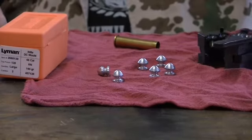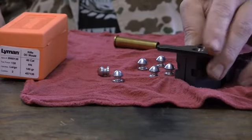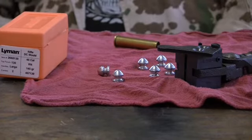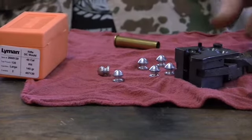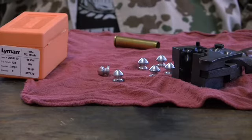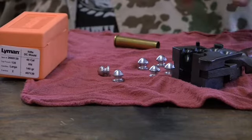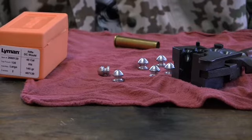Lyman quality — it's a steel mold, standard Lyman quality, and they're in the $60 to $80 price range. Once you get the oil off it, clean it up, and start casting after it comes up to temperature, there's practically no break-in period. It started casting good bullets right away and I cast a bunch of them. You get what you pay for — they cost a little more, but they make a good bullet.